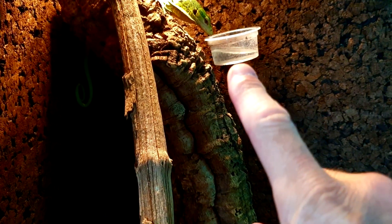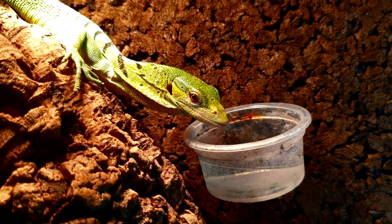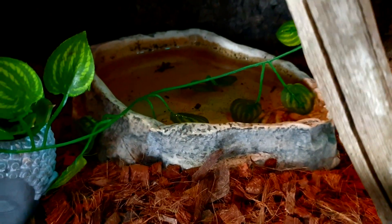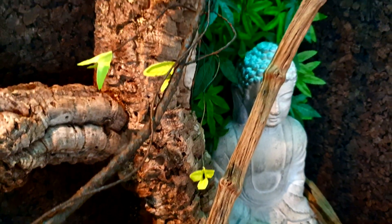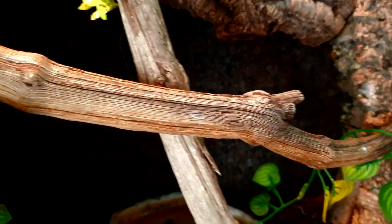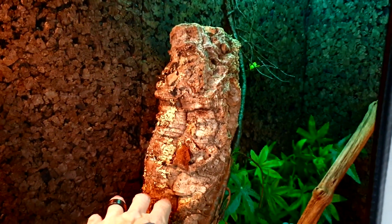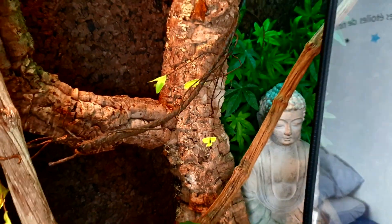Je lui ai installé ici une petite gamelle d'eau avec des agrafes pour pouvoir le laisser aller boire — l'eau est changée tous les jours. En bas, vous avez une gamelle d'eau changée deux fois par semaine. Il ne va pas forcément boire à l'intérieur, mais je l'ai déjà vu aller faire trempette. Pour la déco, j'aime bien le style bouddhiste, donc j'ai mis un gros bouddha à l'arrière, une petite plante de décoration, une petite liane. Il y a aussi des lianes naturelles récupérées dans les bois, une souche de liège pleine pour grimper et avoir un beau décor.